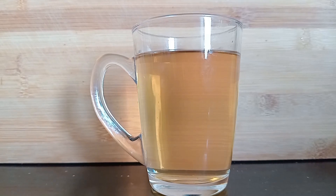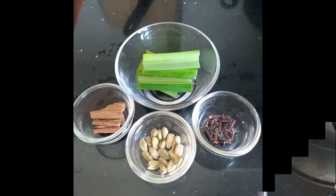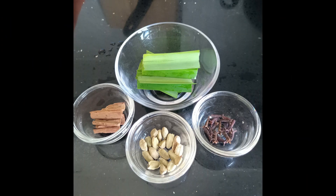Hi friends, welcome or welcome back to Maldivian food YouTube channel. Today I'm going to share a Kekki funny recipe. This is something you can use instead of juice.